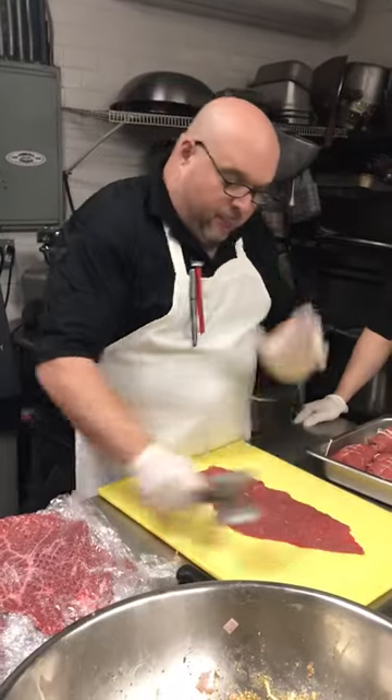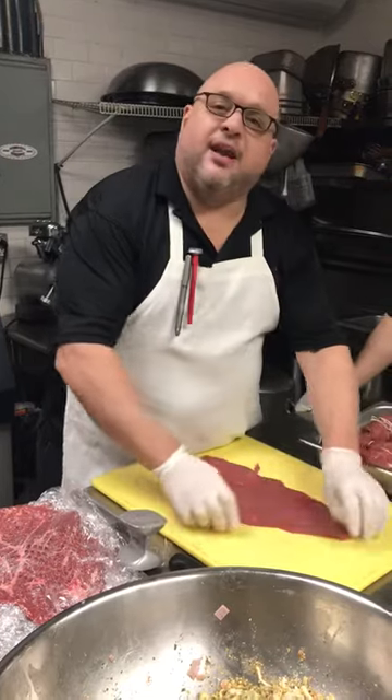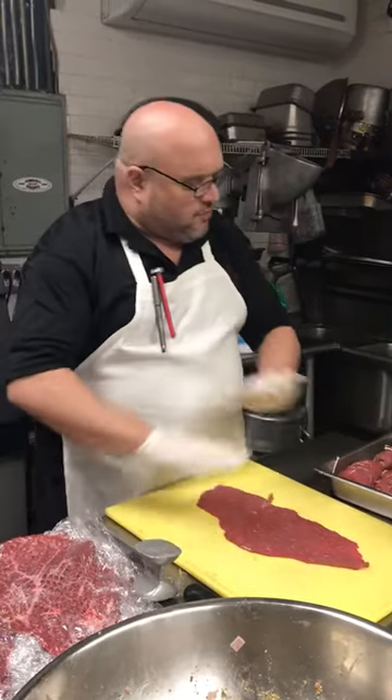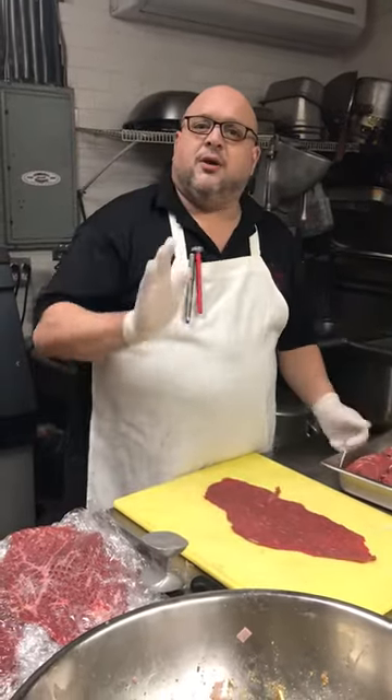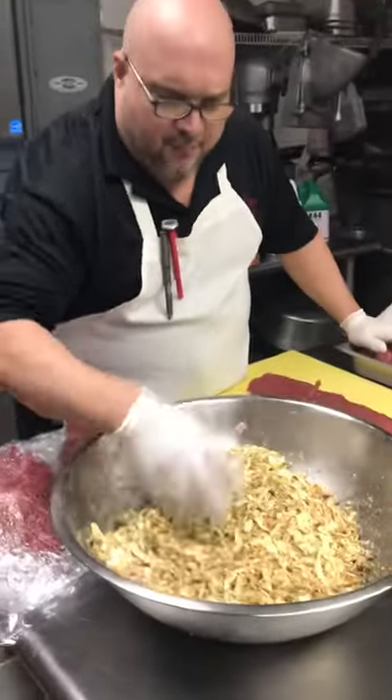We start out with some beef flank steak — delicious — that I get from my friend Tino at Cal Palace, the best meats possible. Tino, Cal Palace, Rocky Point.